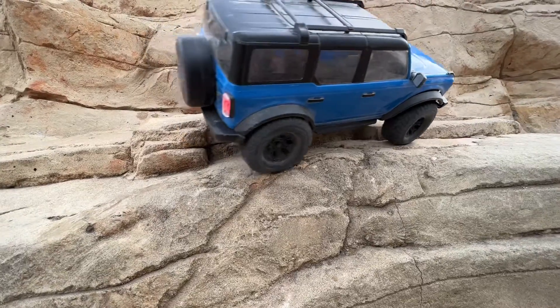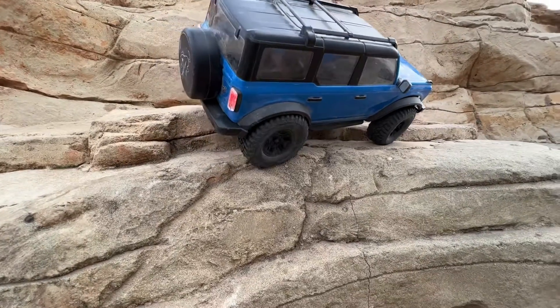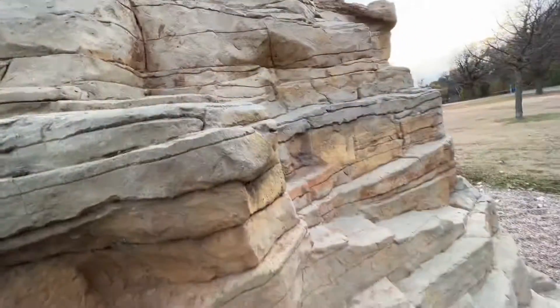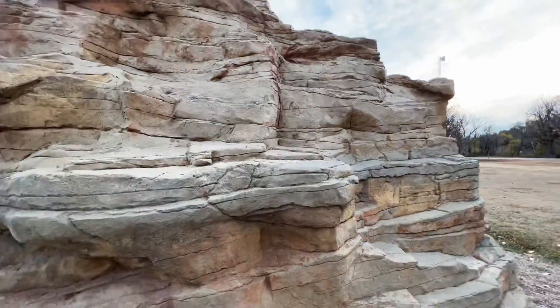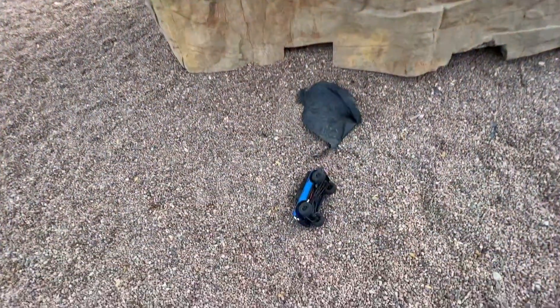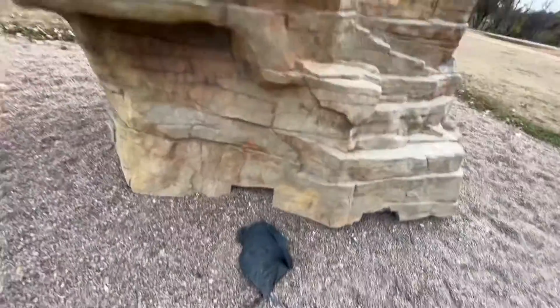Starting to buckle just a little bit on that back. That tire is working hard. And you can see just in the durability here, she fell quite a ways. It should just be fine.